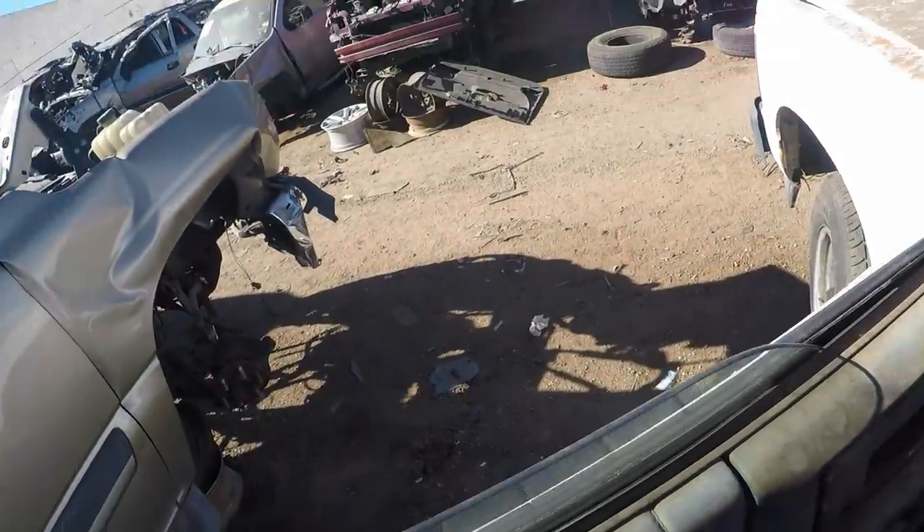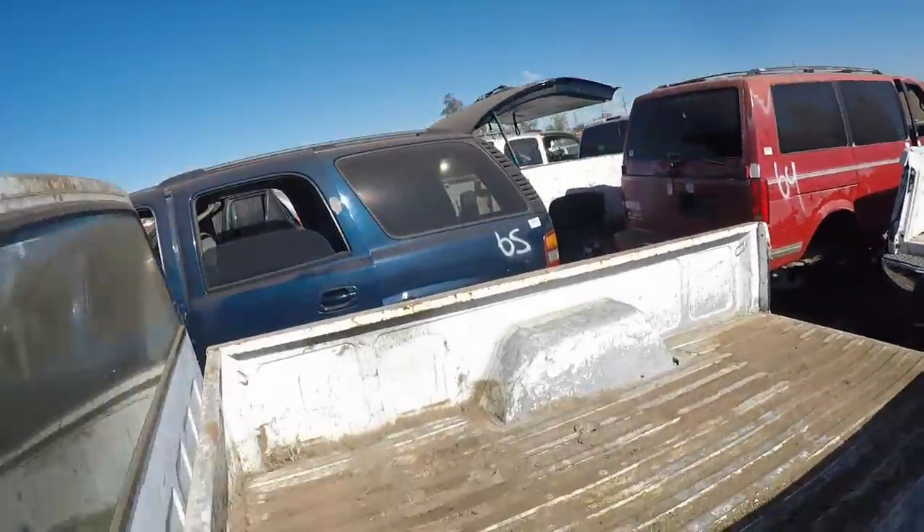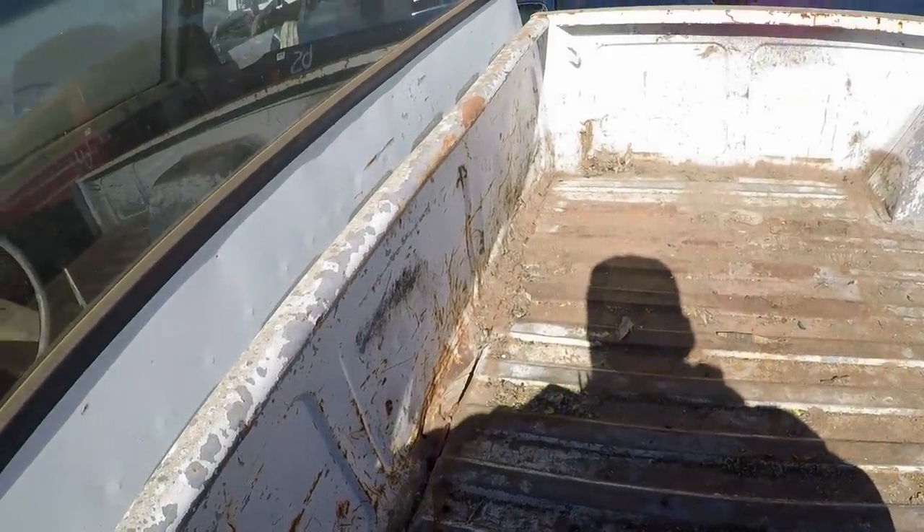I need to figure out how to get phillips head screws out without a phillips head screwdriver. I can't believe I didn't grab one. I noticed the grill takes torx bits so I grabbed torx, and I've got a flat head, but no phillips.